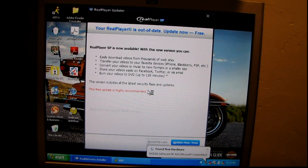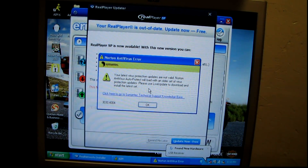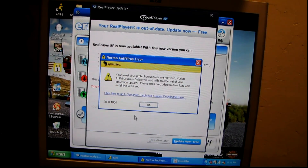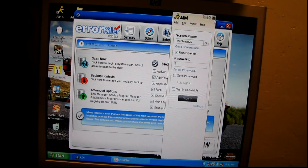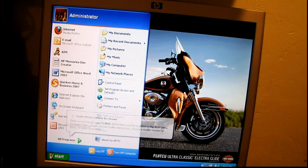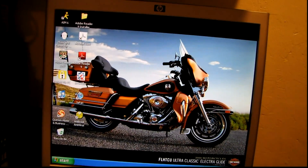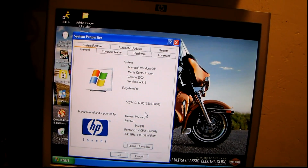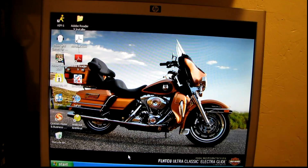GeForce 4 MX420 — wow, it's crappier than I thought. I thought it was an FX; no wonder it had a passive cooler. Here comes the mouse finally. Windows XP Media Center Edition, Service Pack 3, one gigabyte of RAM — this is the OEM Windows install. It's probably quite a mess, probably got three different virus scanners on it and none of them catch anything.